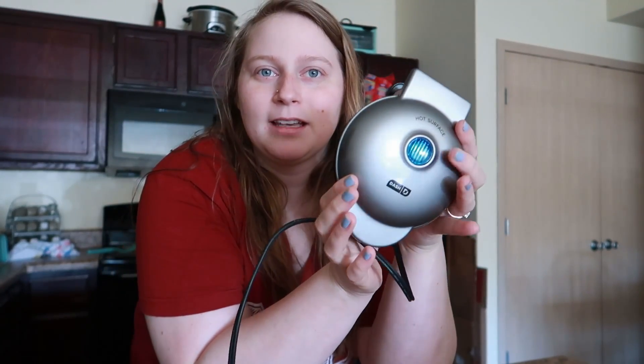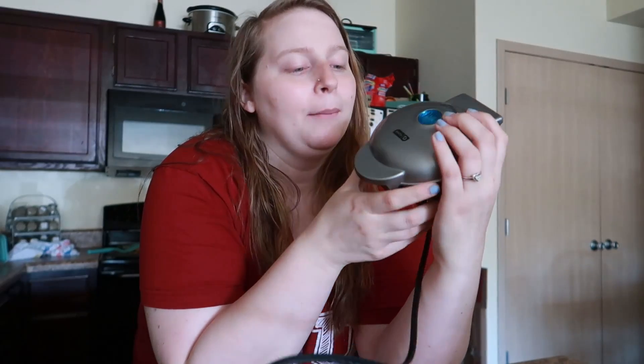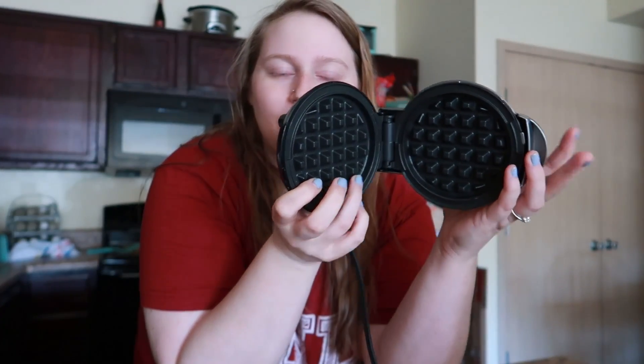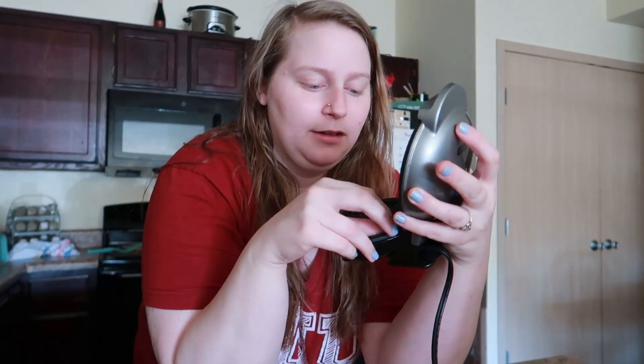The most important part that you need for making a chaffle is one of these mini waffle makers. I got mine from Target — they actually have a whole bunch of cute colors now, but this is one from before they got popular. It's just a little mini waffle maker. Even if you're not doing keto, these make the perfect waffle sizes, like Eggo waffle size waffles, which are literally perfect. They also make good chaffle-size bread. So I'm going to go ahead and plug this in and get it heated up.